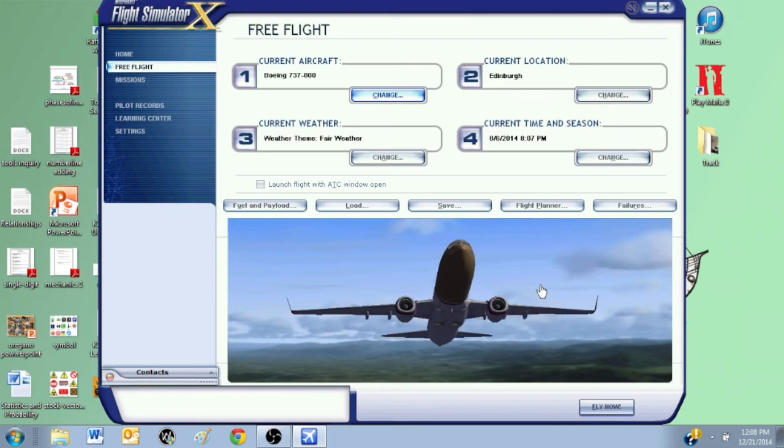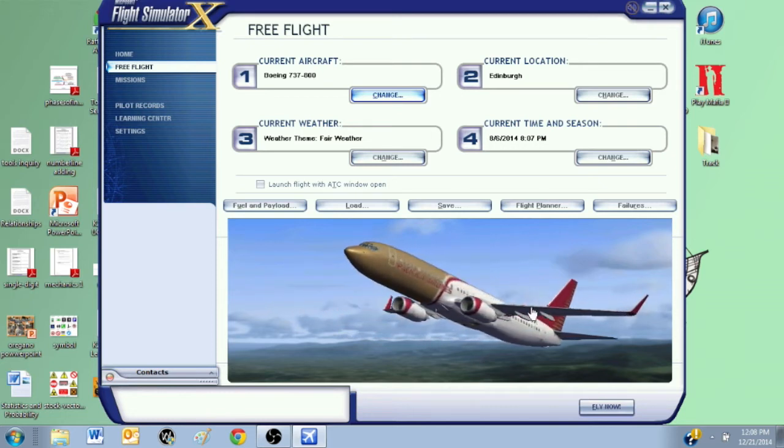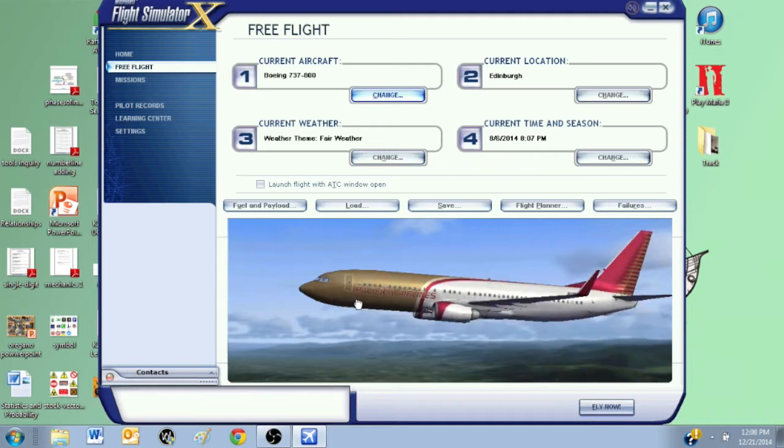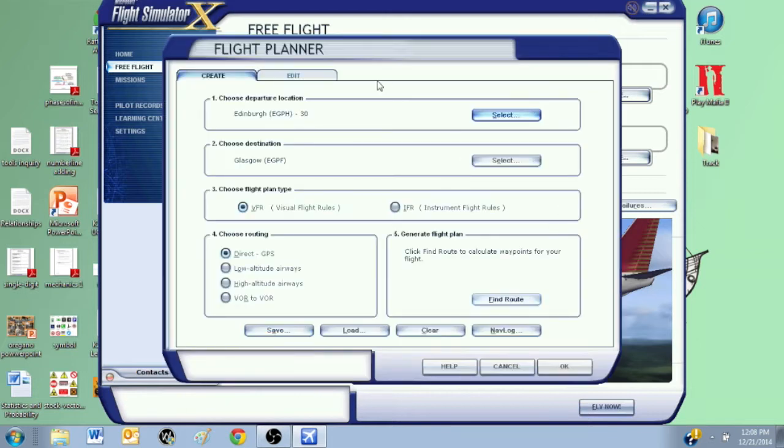Hi guys, so today I'm going to show you a full ILS tutorial on a 737-800, user D4 flight Pacific Air Airlines. I'm going to be doing a flight I've planned — a departure from Edinburgh to Glasgow. I'm going to use VFR flight rules, direct GPS. Just follow the steps and you should be able to do the perfect ILS landing with the proper procedure and steps.